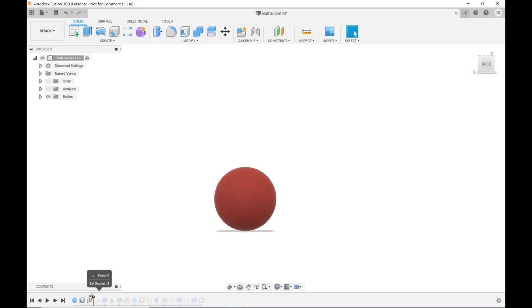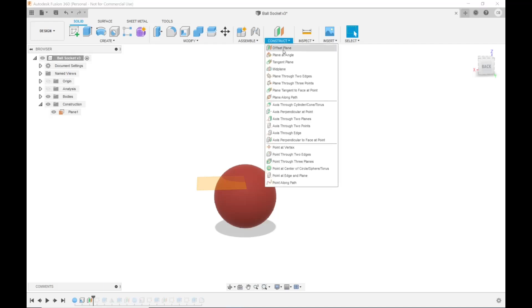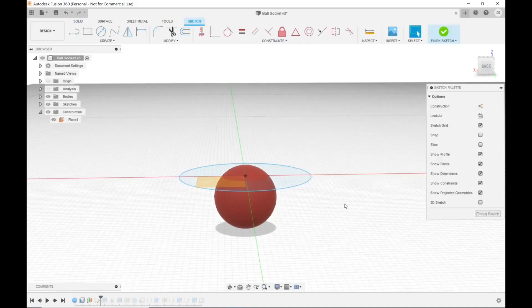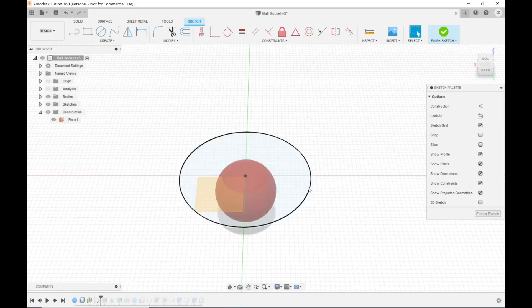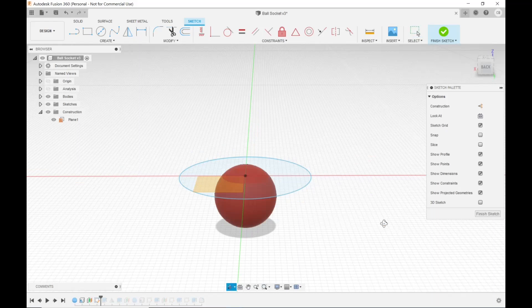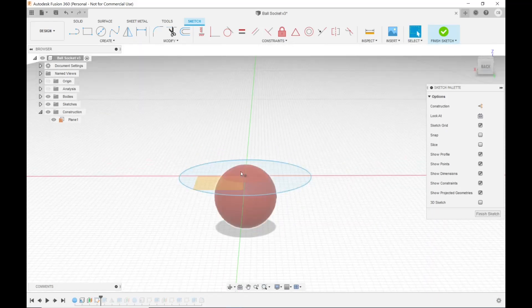Next, because a sphere on its own isn't going to do me any good, I created an offset plane. To get that you go to Construct and Offset Plane, pick the plane you want to offset, then specify how far you want to offset it — you can drag it around too. Then I created a sketch on that offset plane, and in that sketch I created a center-point circle dragged out well beyond the limits of the sphere, because all I'm going to use it for is to cut the top off the sphere.